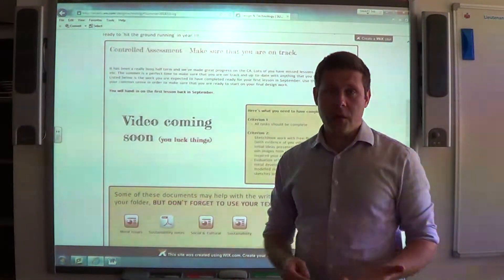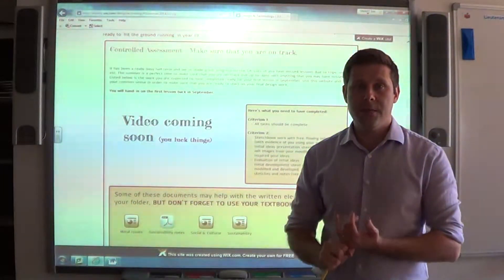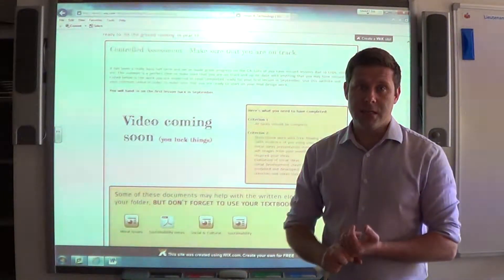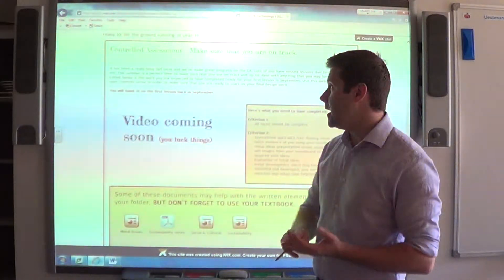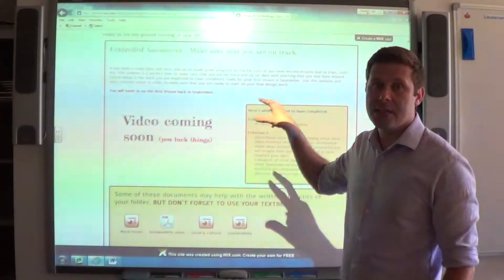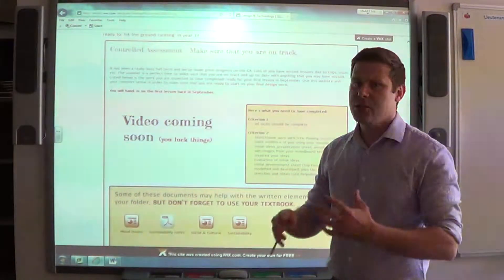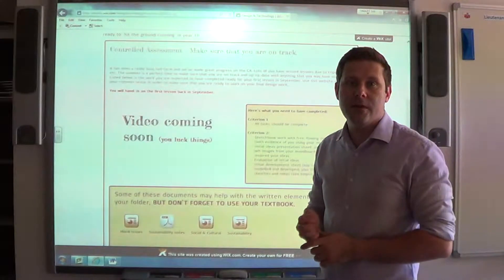In order to make sure you're ready for the start of Year 11, Criterion 1 needs to be completely and utterly up to date. To check that, go to the Criterion 1 section and have a look at the Criterion 1 checklist, which is based on the marks from the exam board but written in student-friendly language.